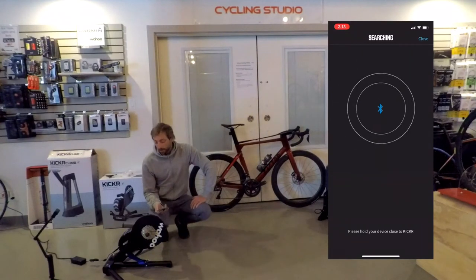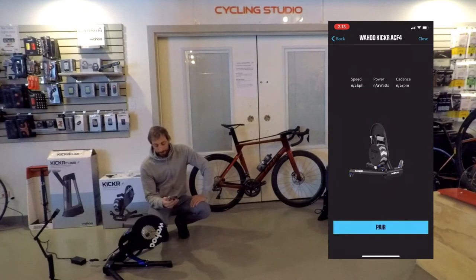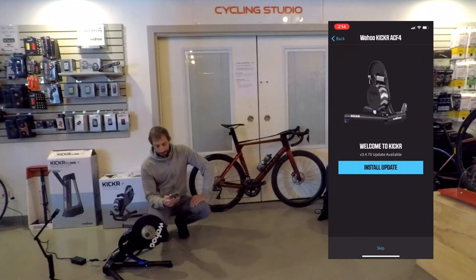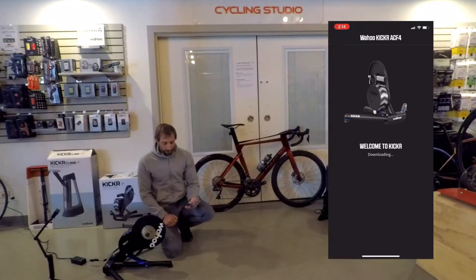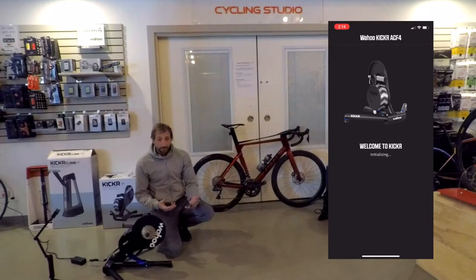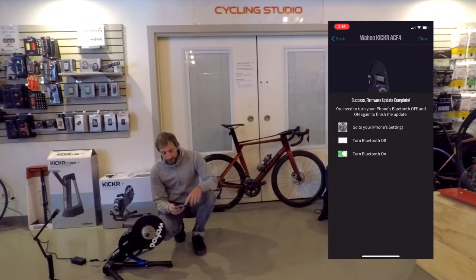I'm gonna hit Kickr, and it tells me to plug it in and the lights are on — we've got that already. We're gonna search for it. I'm just gonna hold my phone close to it. It's getting the information there. I'm gonna hit Pair. Now it tells me that there's an update available right on the screen there. I'm gonna hit Install Update. This may take a few minutes, so I may jump you forward after it's done. So as you can see, it's now successfully completed, but it's also telling me that I need to go to my phone settings, turn my Bluetooth off, and turn it on again.